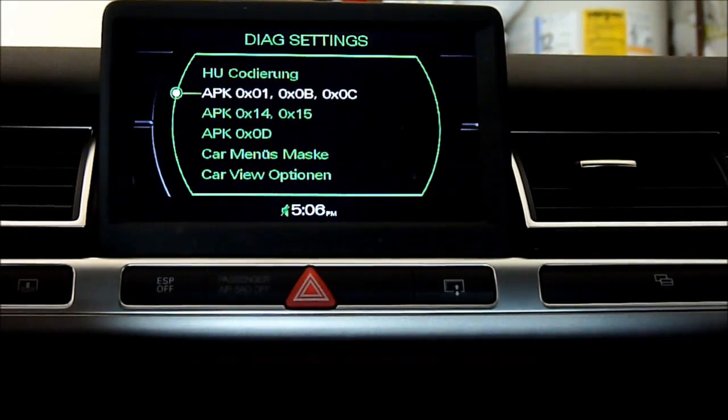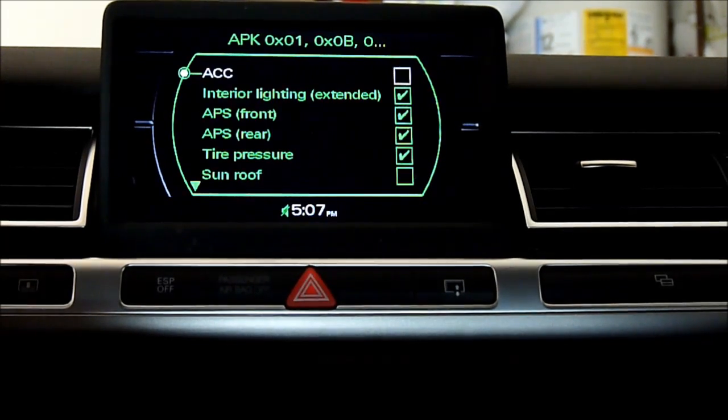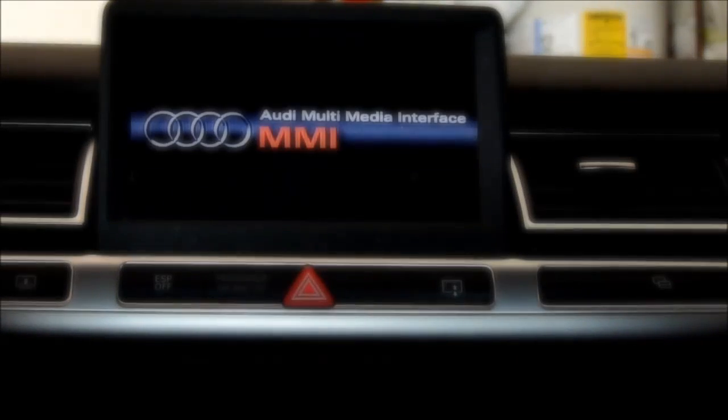Let's reboot it. So how do you reboot this one? Telephone — the big button and the top one. Alright.